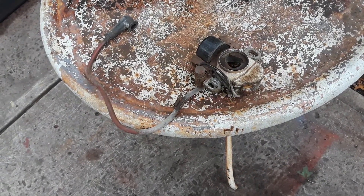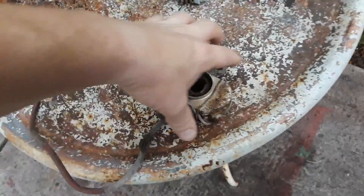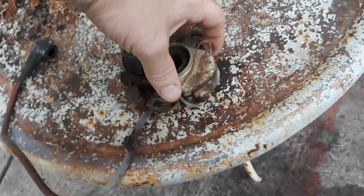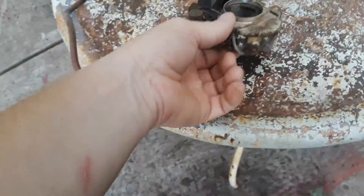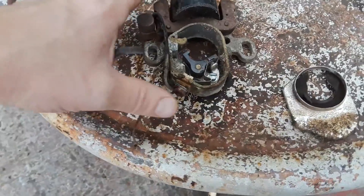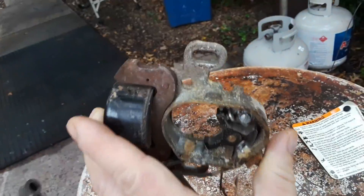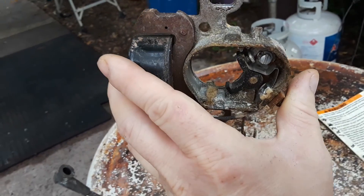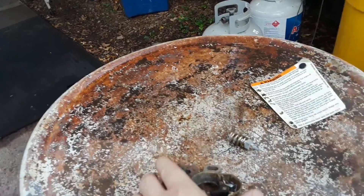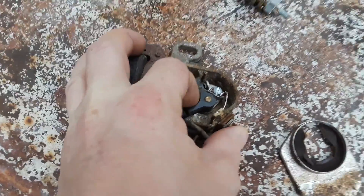This magneto assembly consists of your coil, your condenser, and your points. The points are under this cover right here. This assembly goes on behind the flywheel, in the center at the crankshaft, and it has a little cam with a lobe that opens and closes the points.